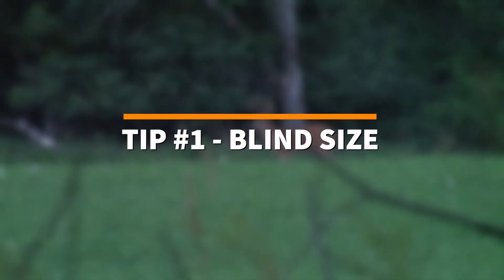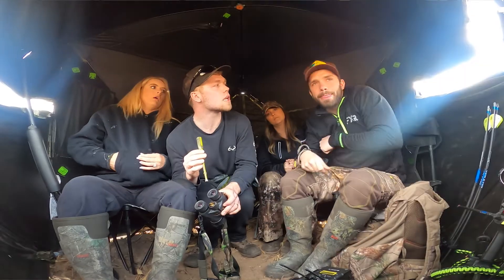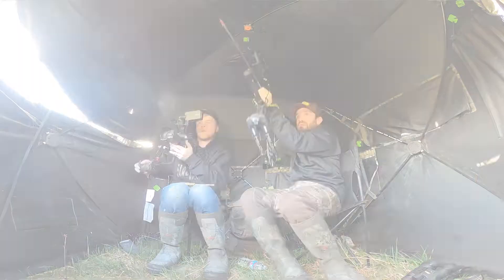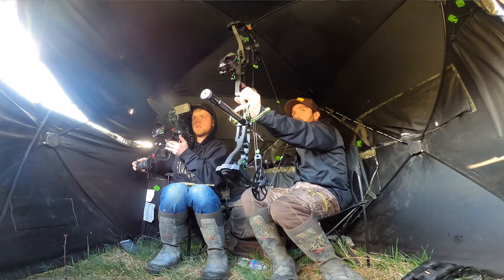Tip number one: having a big or large blind is always nice. It helps you have more room to draw back your bow and also stay comfortable. This is also a good way to bring everything you might need on your hunt.